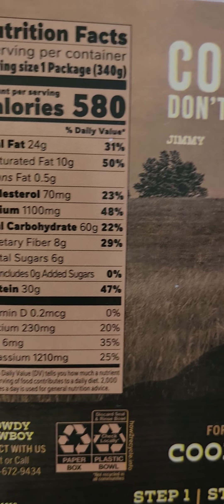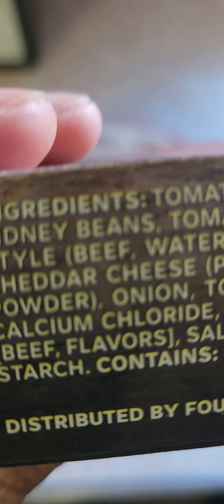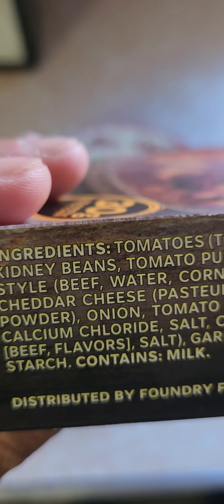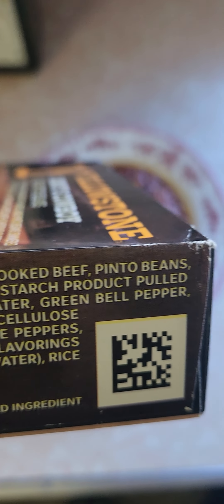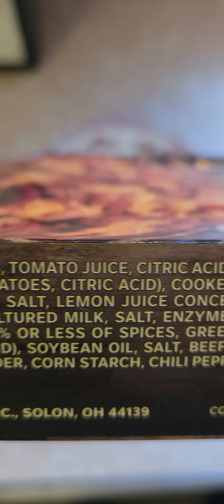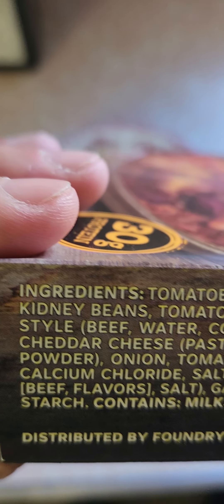Let's get to the ingredients. Where are the ingredients? Interesting — oh, here they are on the side. Strange. Alright, I'll go slow. Seems to be a ton of ingredients in this, which isn't usually a good sign. But I don't see anything crazy bad in there. It doesn't look crazy bad.